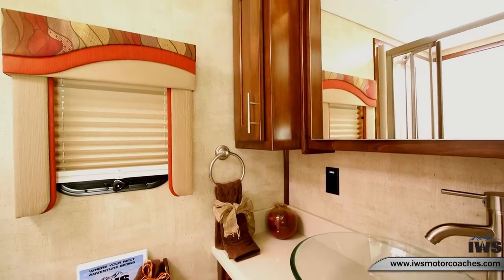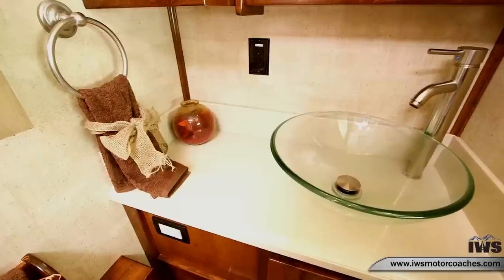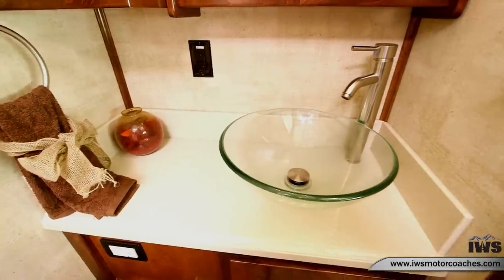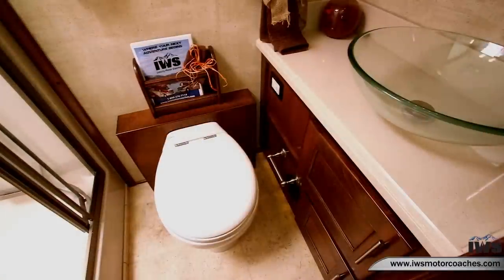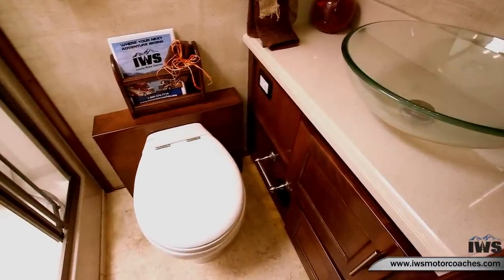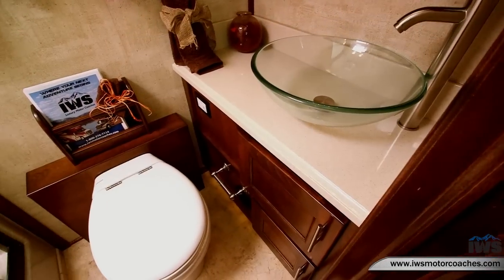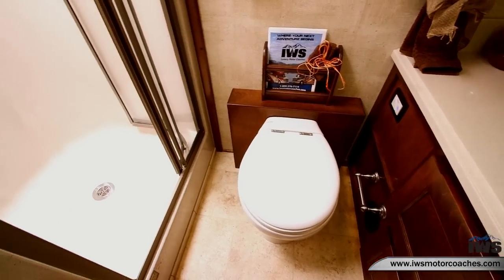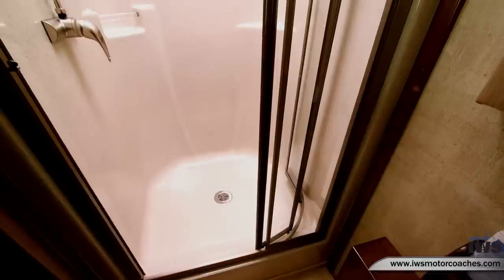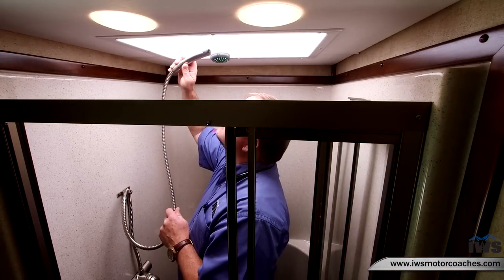Now we're moving into the bathroom area. Here you can see the vessel bowl and stainless steel faucet. The lights above the vanity are LED, and all the cabinets are solid maple construction. This has a macerator porcelain toilet — just like home, no pumping, you just push a button. Here's the full-size shower with actual sliding glass doors and a skylight above it. Our shower model Marty is right at six feet tall and you can see there's plenty of room.